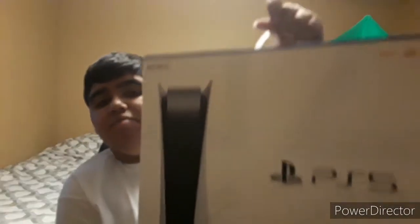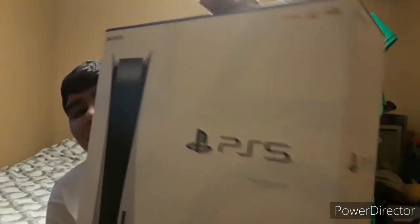Yo, what is up guys from Mario Studios 99 here. Today I got something really cool. It's really heavy. Oh, this is heavy! I got the PlayStation 5! I finally got it!